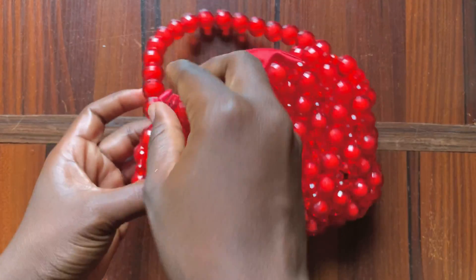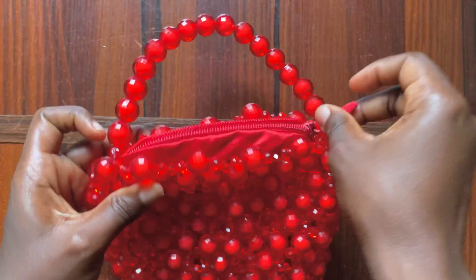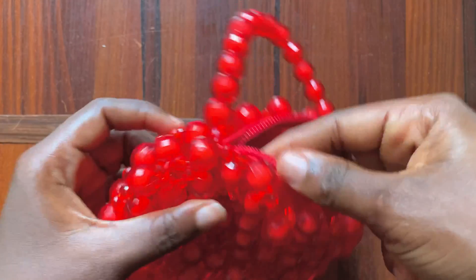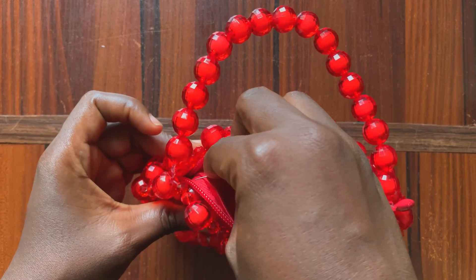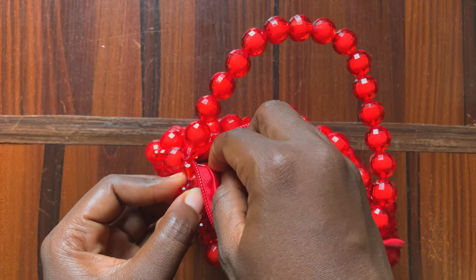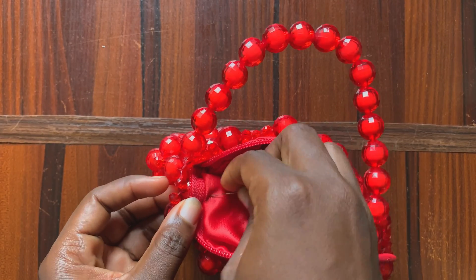To begin the tacking process, you want to unzip the pouch and adjust it right into the bag. Right at the corner of your bag, you want to pass your needle through the pouch, but make sure it's below the zip line.